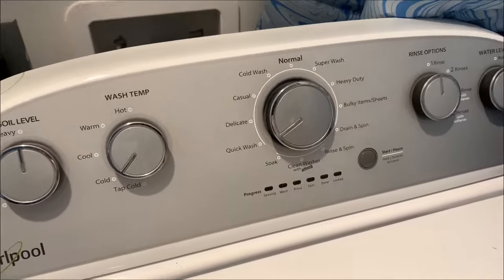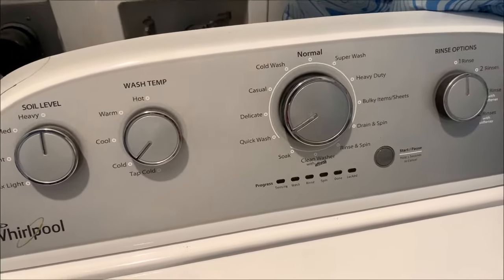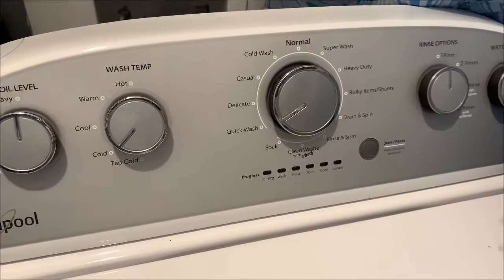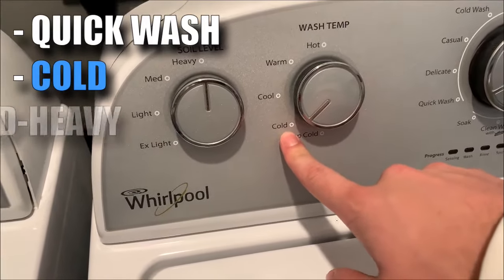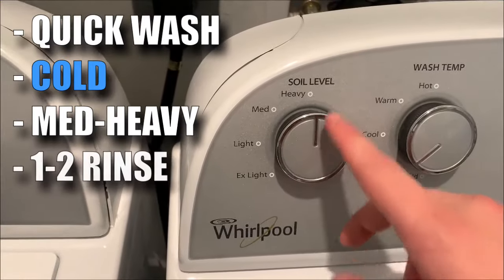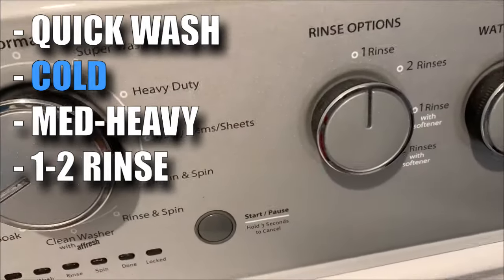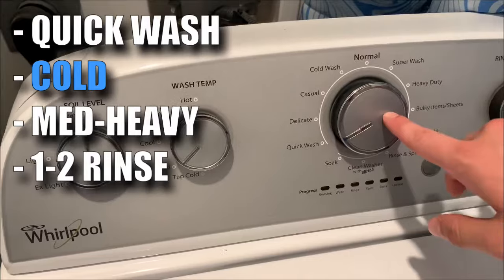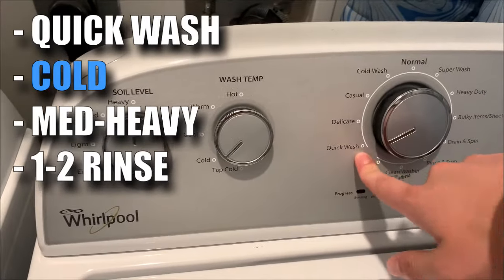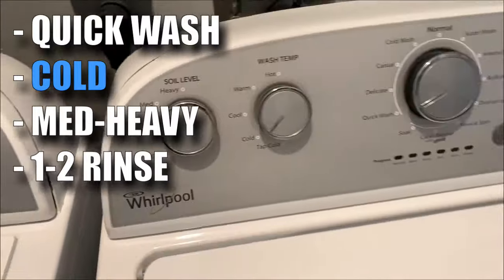On my washer I do not have a no-spin option because this is one of the vertical ones, so it is going to spin no matter what. When you are doing this, if you have a no-spin option, put no spin on there. These are the settings you're going to use: I'm putting it on quick wash, and most important — make sure the temperature is on cold. Then lastly, soil level — I put it on heavy just because we got all this dirt on there. Rinse: I'm just doing one rinse, you can do one or two. My water level is just auto-sensing. Biggest thing though is cold. You only need to do a quick wash — about 25 to 35 minutes — and make sure it is on cold, with medium to heavy soil level.